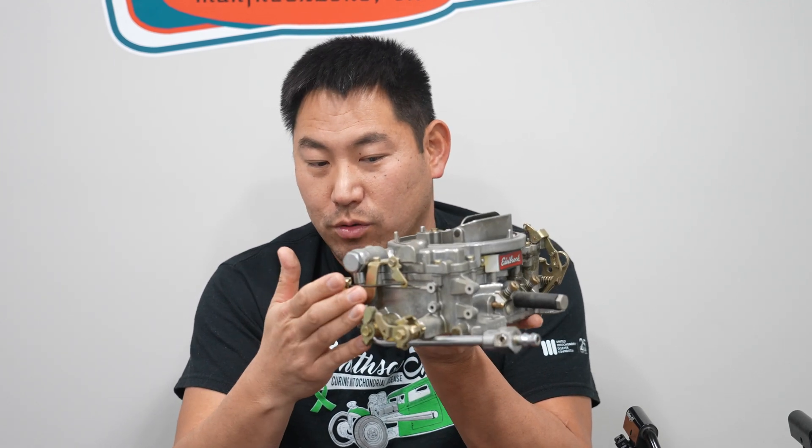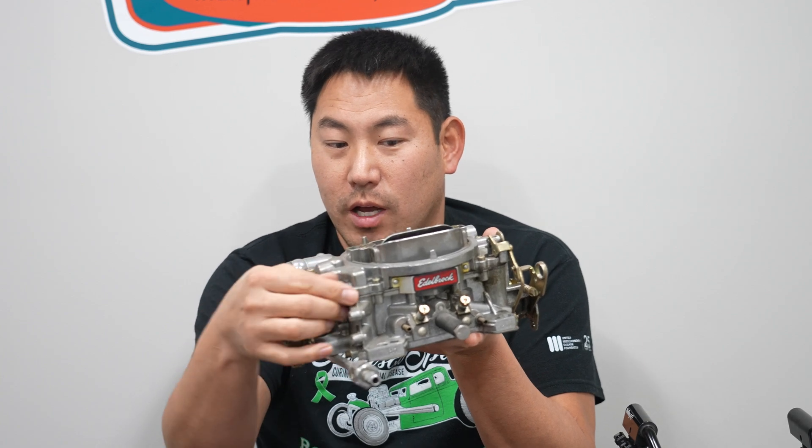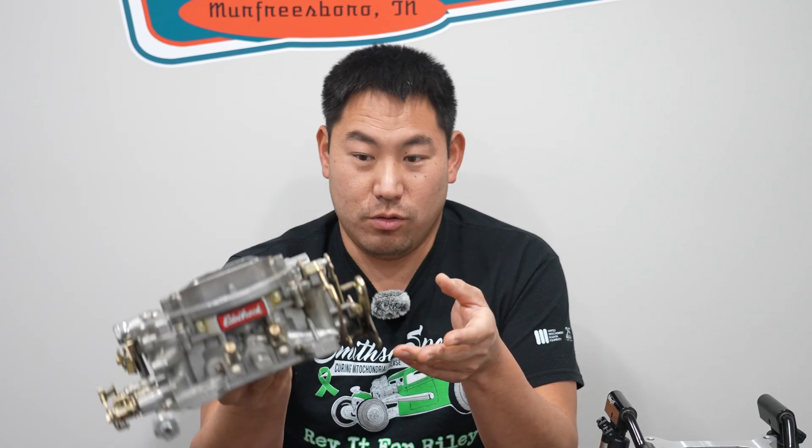This is a manual choke carburetor, so it's a little bit less expensive. There's a cable that runs through the choke and pulls it from the inside of the car to choke it or not. Very simple, but very durable. Runs really well.